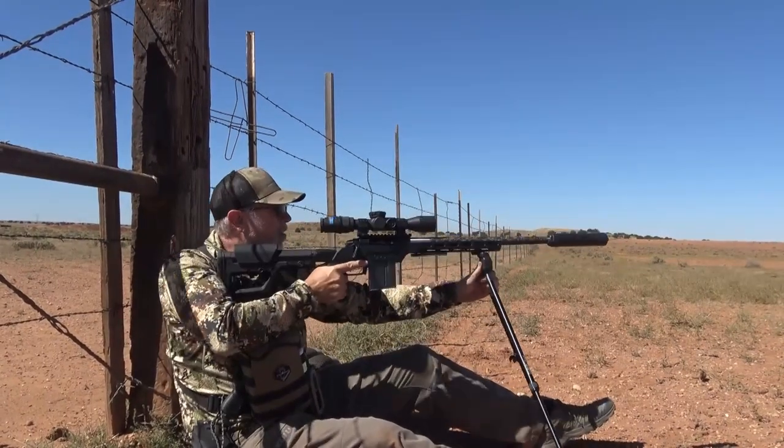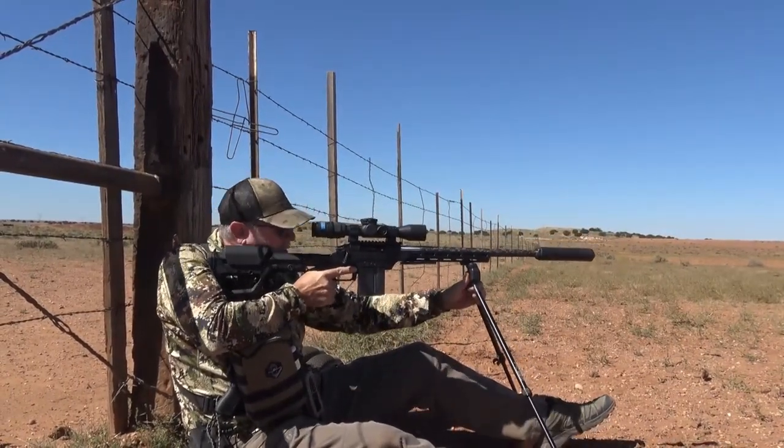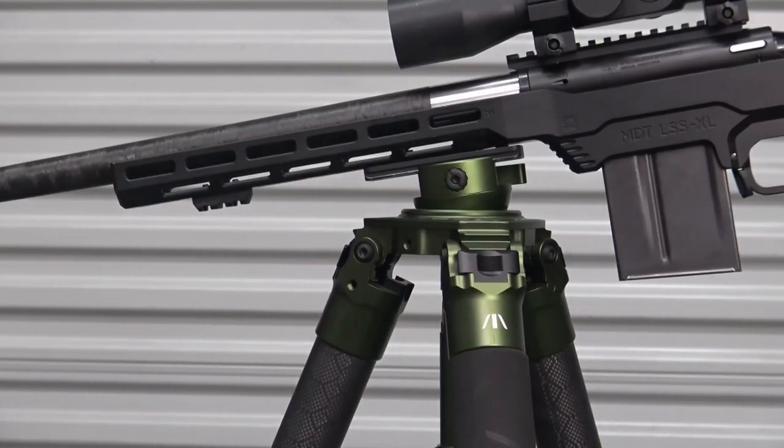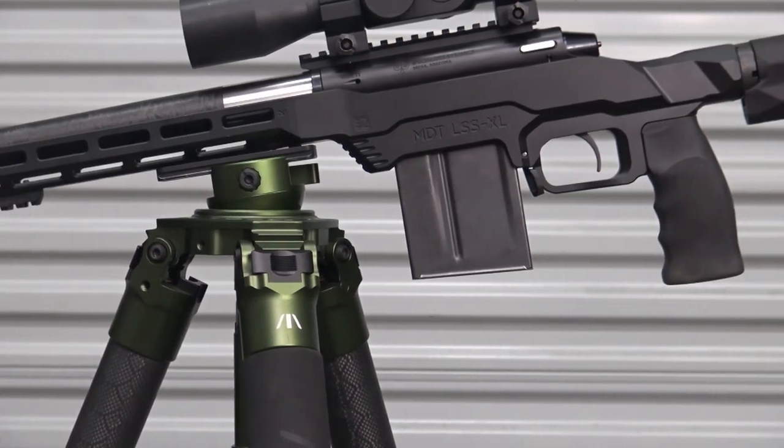It balances perfectly — not too heavy and not too light — at 8 pounds before a scope. The chassis is an MDT LSS XL Gen II.